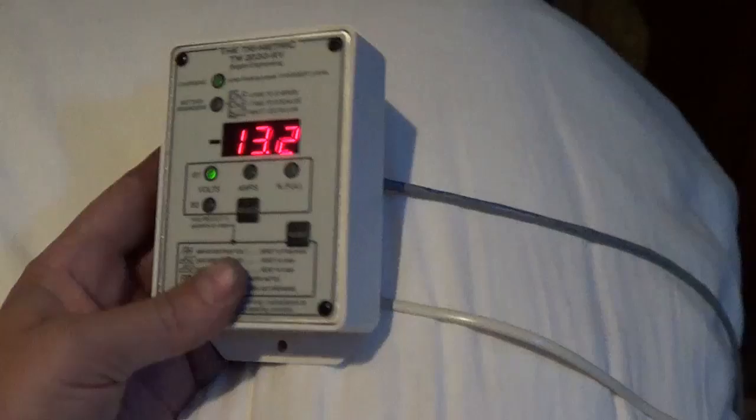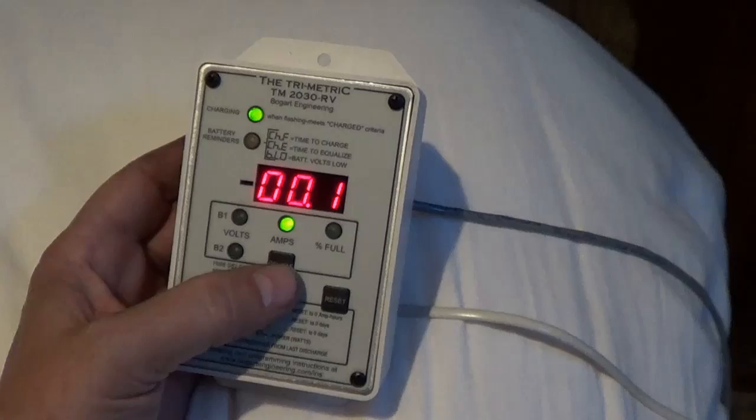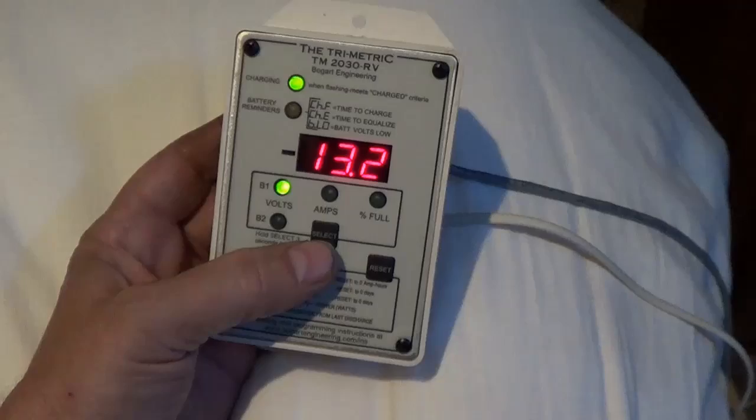Well, what do you know — it's actually working! So that's the voltage of the batteries, 13.2 right now. Current is 0.1. So I've got a bunch of setting up probably to do.